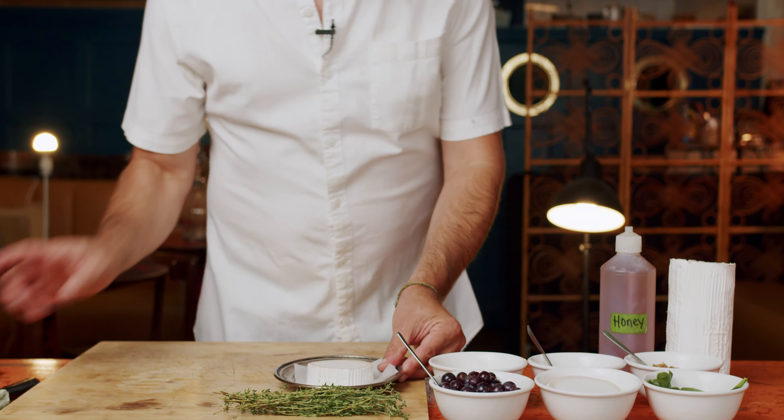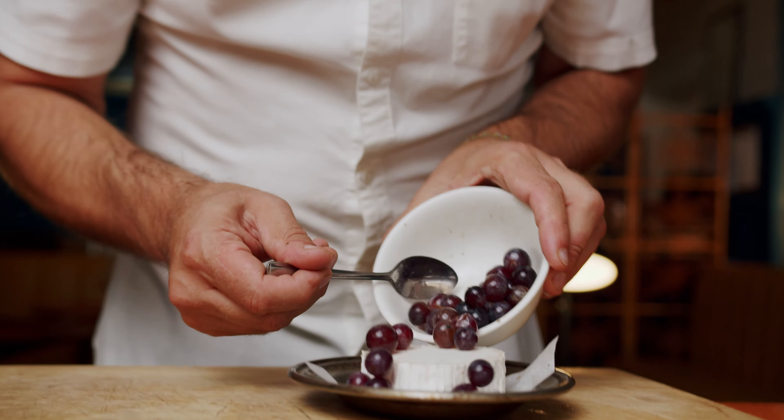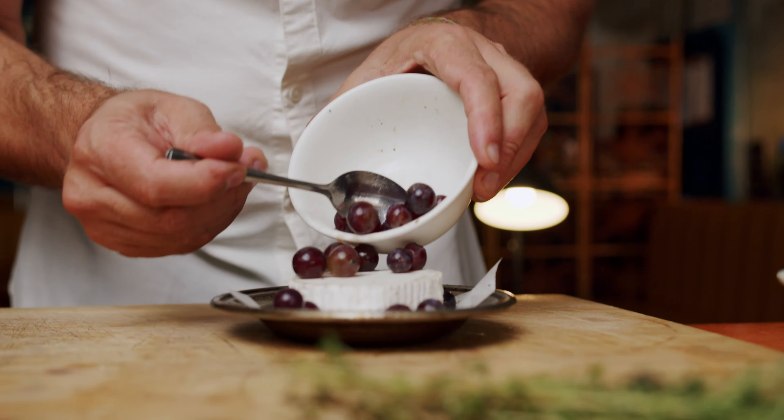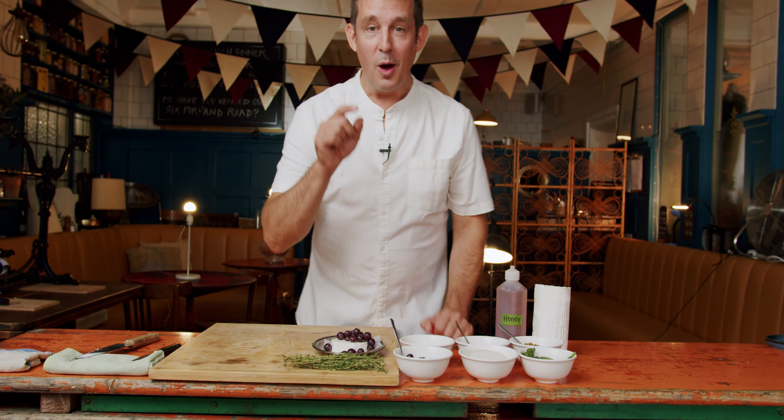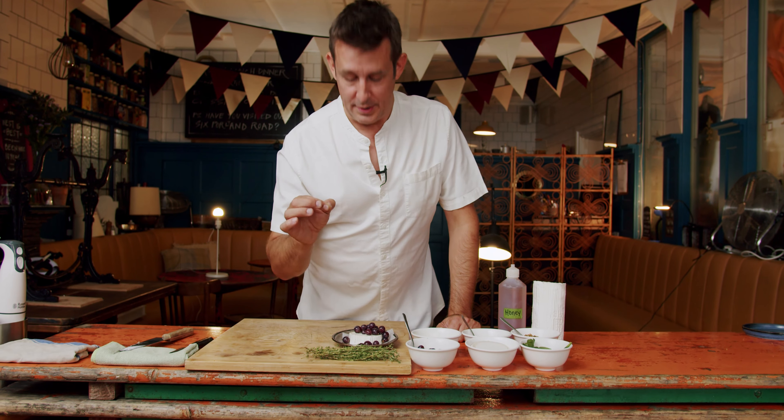What I'm going to do is just add a load of delicious toppings, and what we're going to add is grapes. Fresh raw grapes — these just happen to be grown one street away from here in urban London. These are London local grapes.